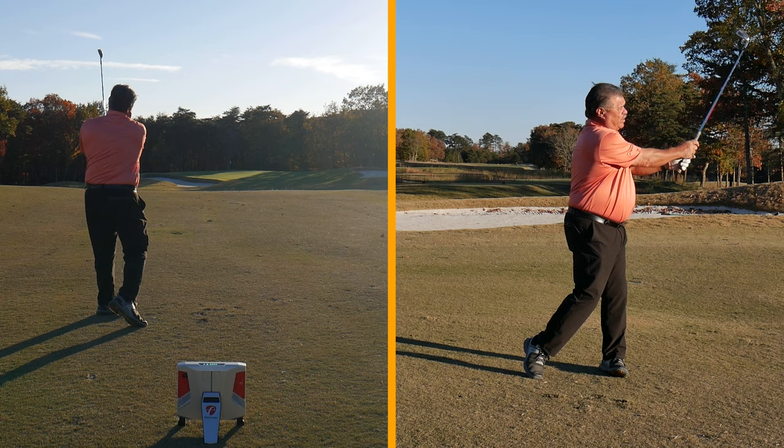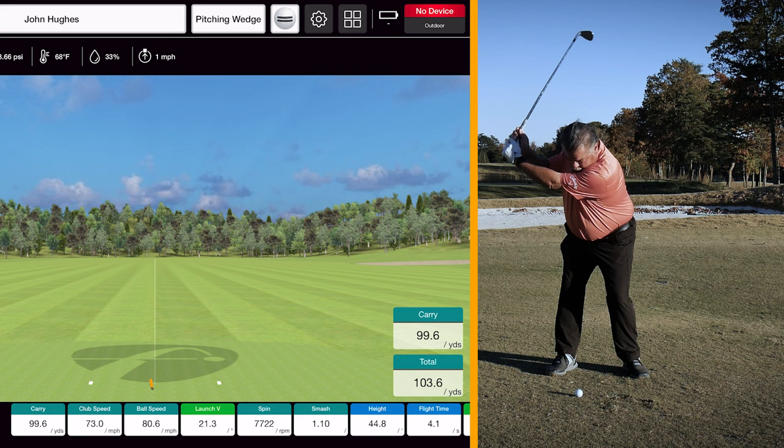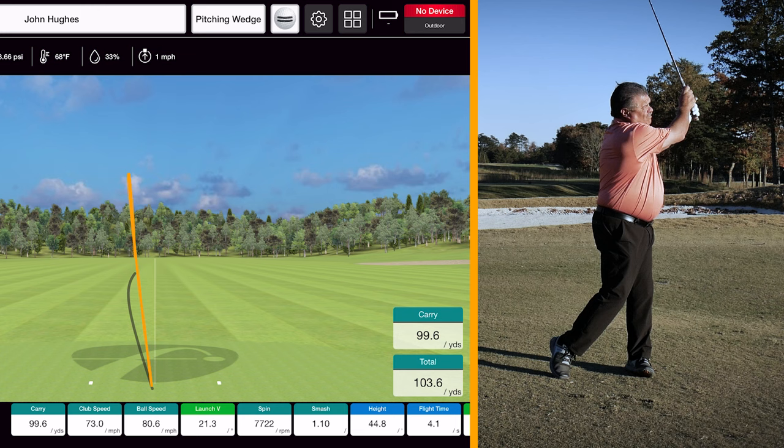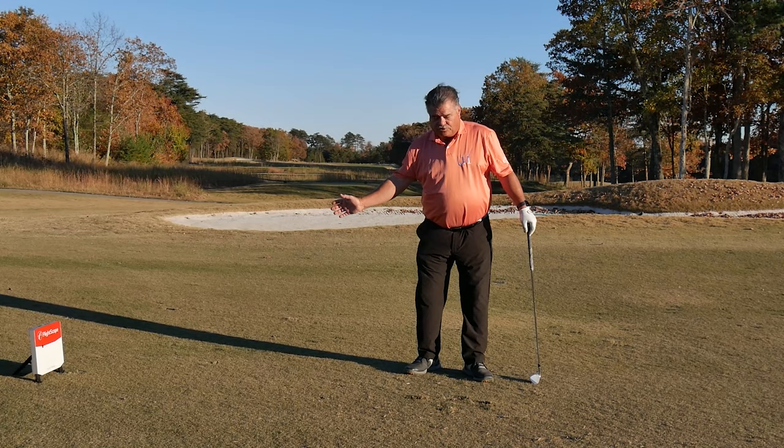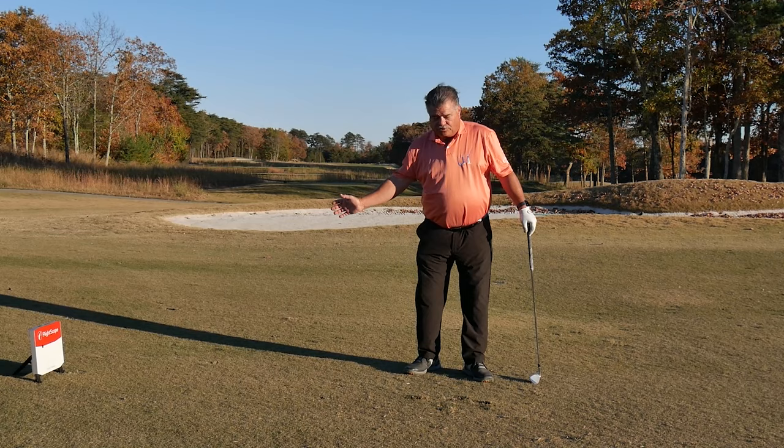And when I do, I strike a pretty good shot that travels the necessary distance I need. Lower, longer creates the divot in front that you're looking for. Next time you're duffing it, next time you're topping it, why don't you look at your ball position, make sure it's in the proper place, and finish your swing lower and longer.